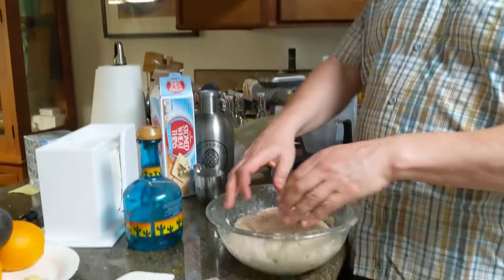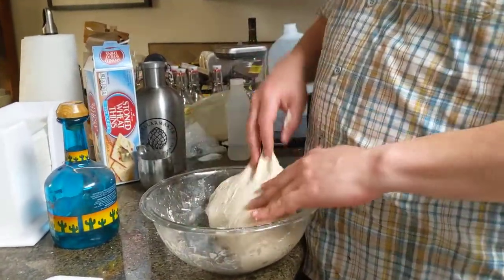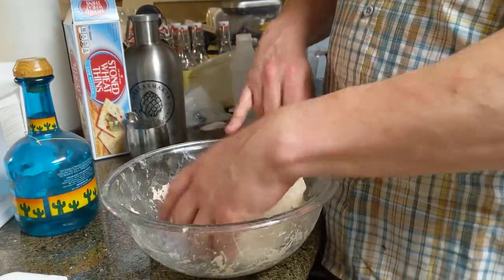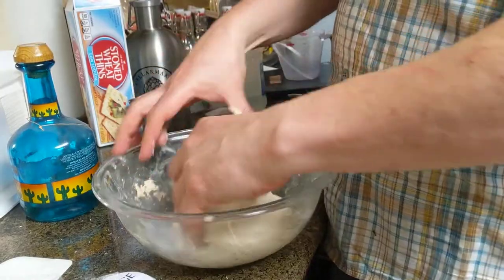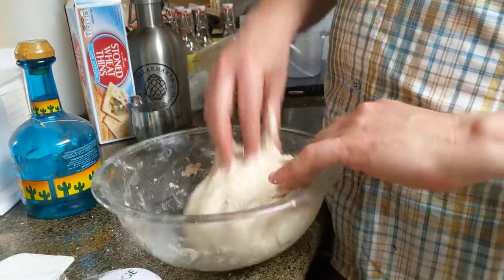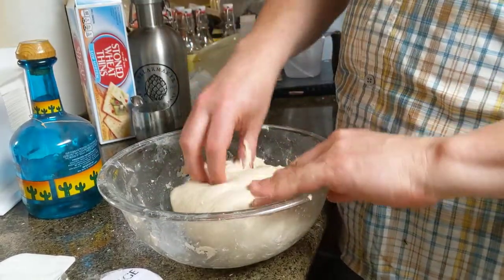Here is my dough. I'm going to do a little last shape. Fold all the way over. Fold over again — look how nice and wet it is, isn't it cool? And we're going to get it in a good shape so that we can just plop it right in. We're going to call that folded.